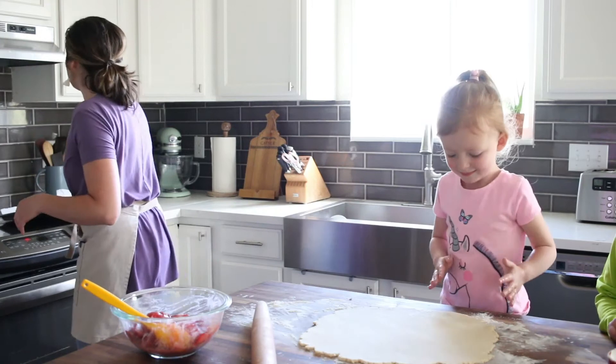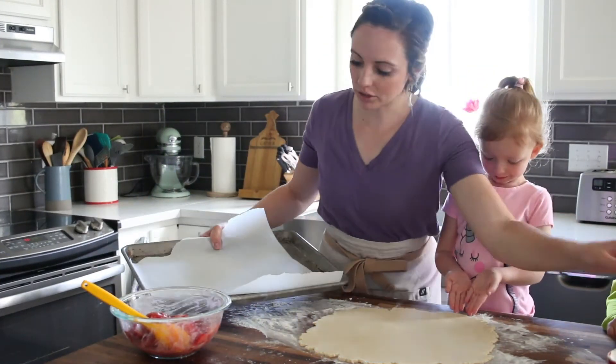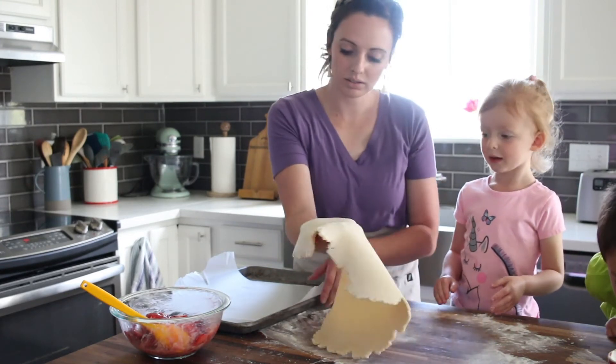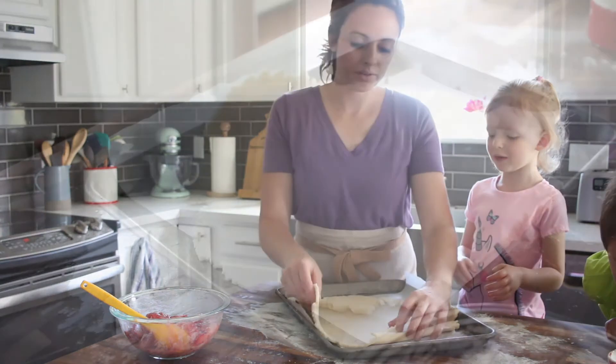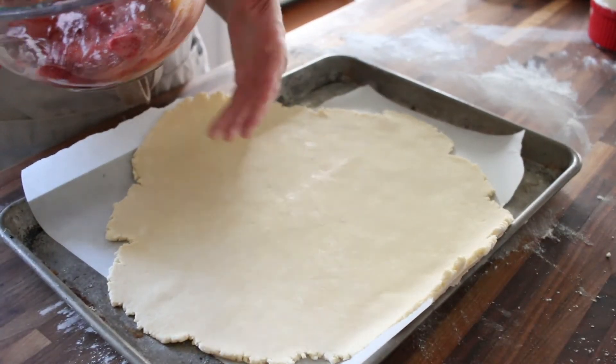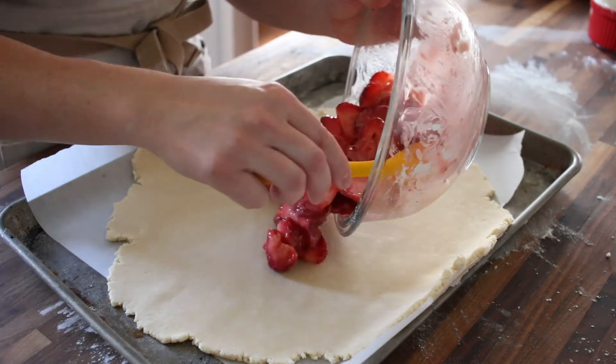Our pie crust is rolled out. I have a baking sheet with some parchment on it. So we have our pie crust on our sheet tray here — it's chilled so it's still cold. And we're going to just pour our filling right here in the center.